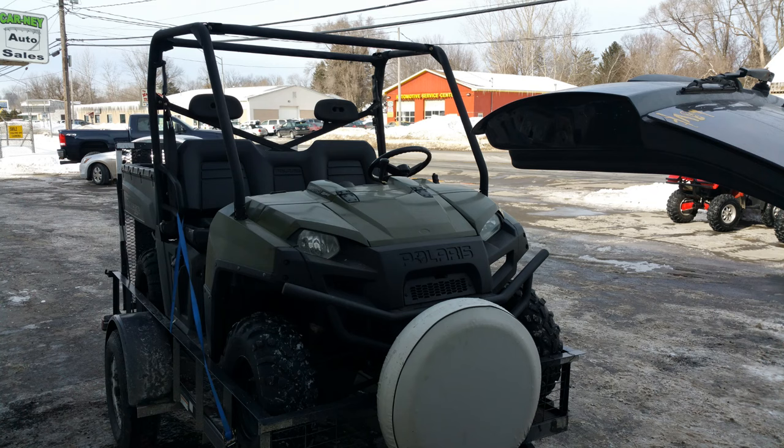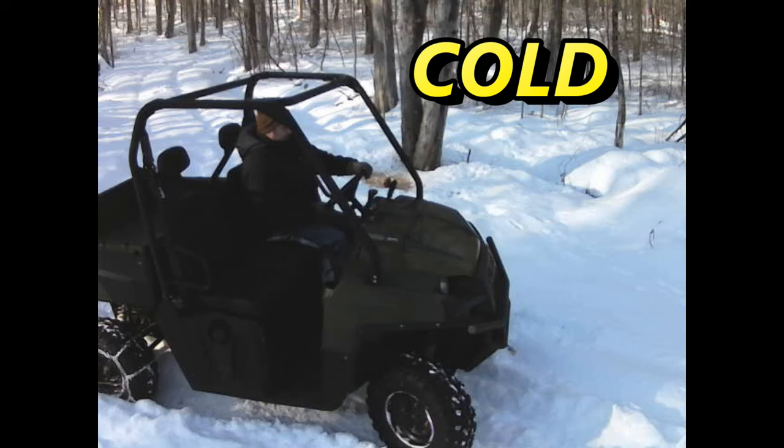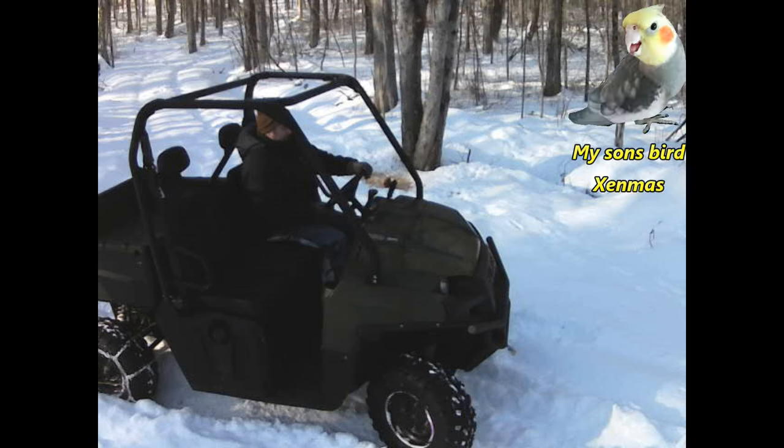I bought this 2010 Polaris Ranger a couple years ago. It works really good for plowing. It had no windshield, just the top, no back. It was cold.